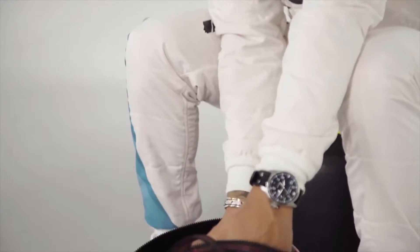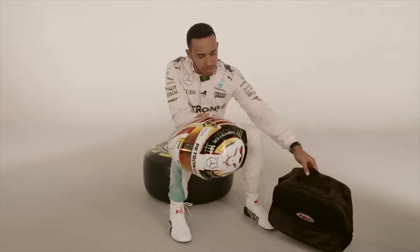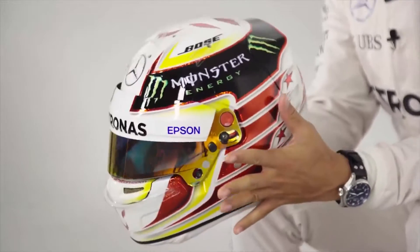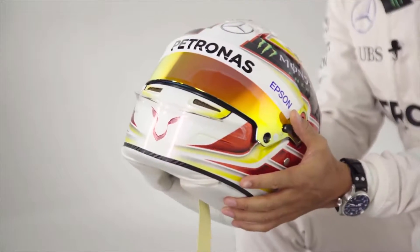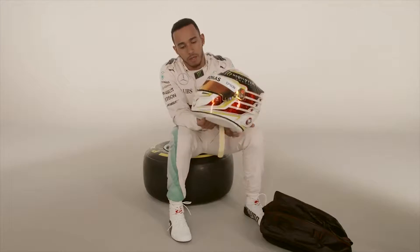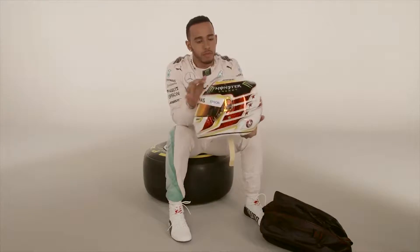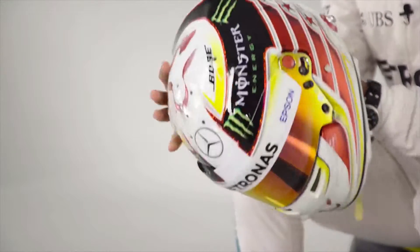Hey, what's up everyone, I hope you're all well. I thought I'll take a minute to take you through my 2016 helmet. There's not too many changes — obviously it's the Bell helmet, I kept generally all the same colors, same visor, we've got the pearl white which is normal, and still have all the logos in the same place.